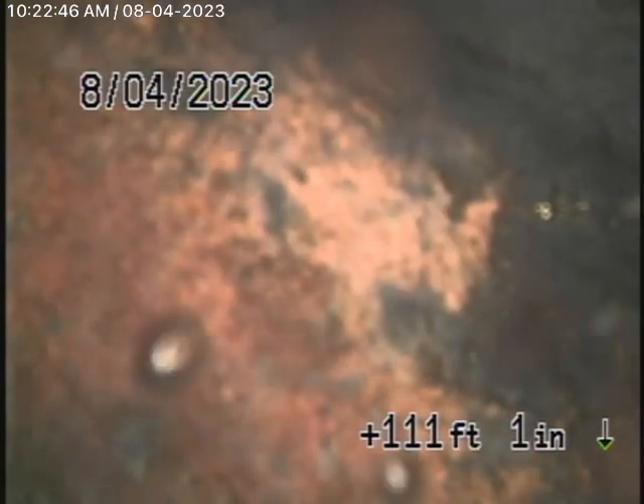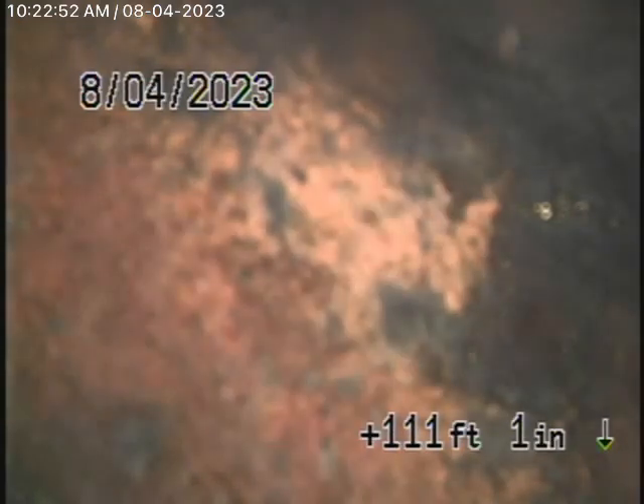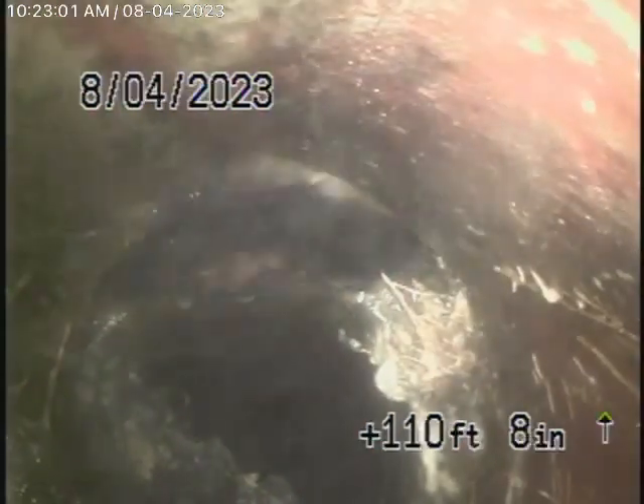Once we were in the line, we decided to push the camera as far as we could. This is as far as we could push it. We're actually in the street, just beyond the curb, where we've come to some roots in the line and we cannot get the camera through there.